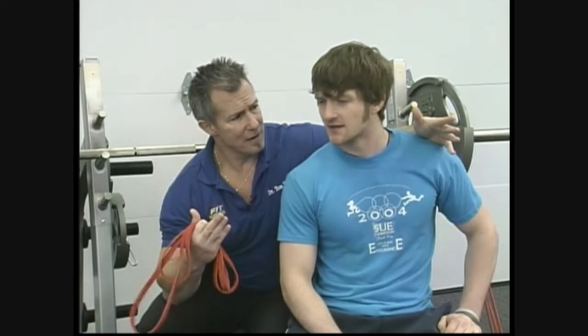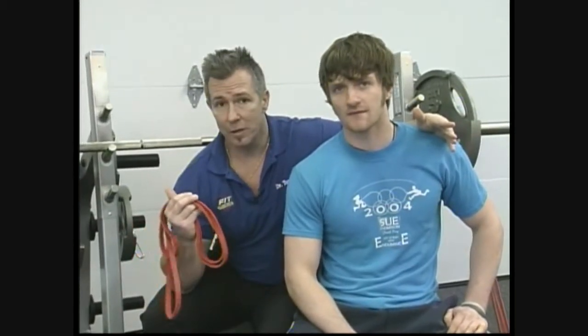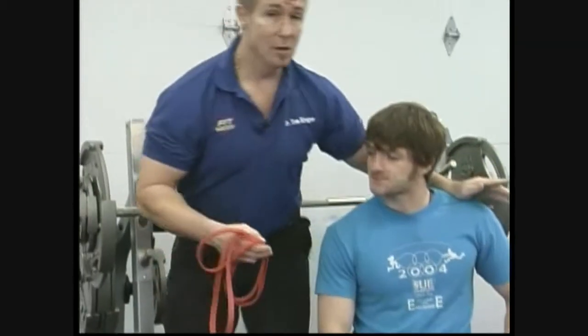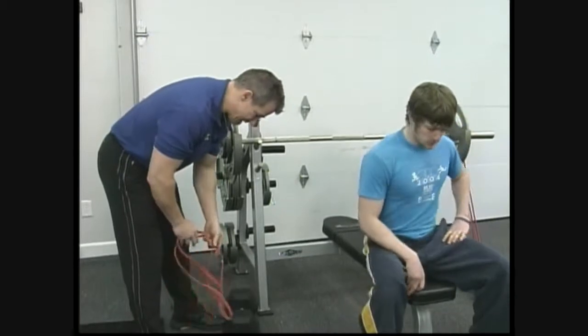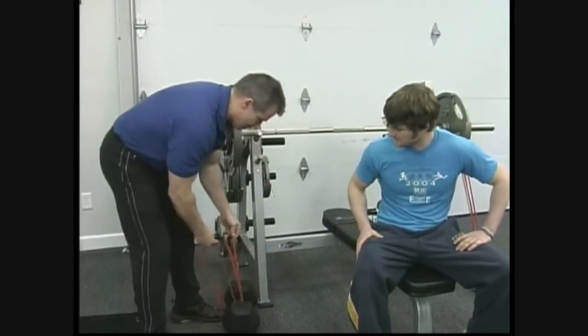Sam hasn't been training heavy for a while, so his max is approximately 275. So we put 155 on the bar, and now we're gonna take these rubber bands and put those on there as well. We're gonna shoot for a set of 6-8 repetitions. The idea with the bands is you don't want to go slow — you want to go fast, because an element of power is speed. This is gonna help us tap into that speed and potentially increase your bench press power.